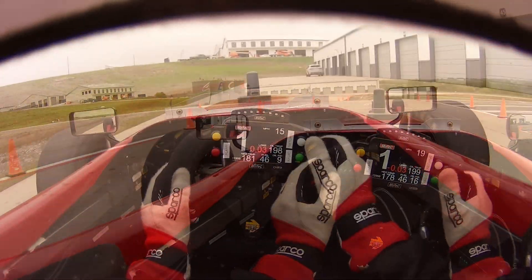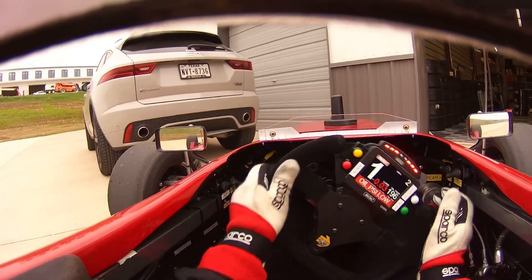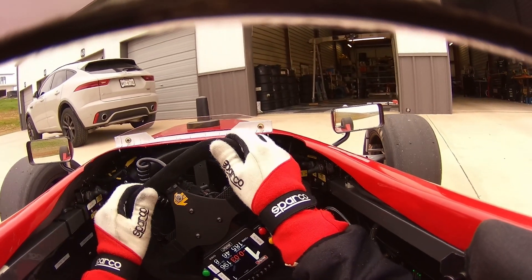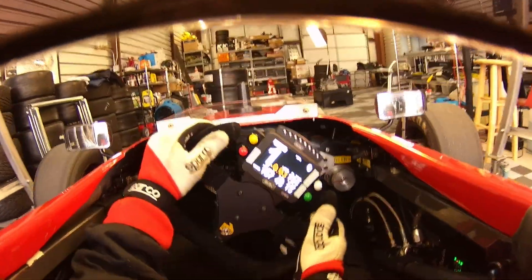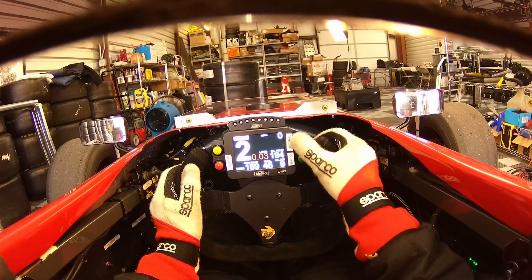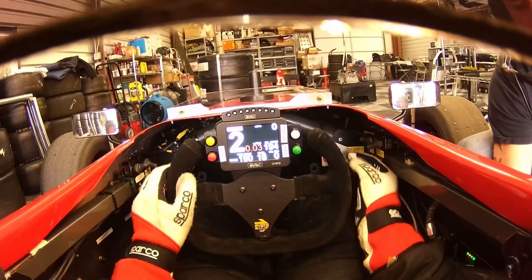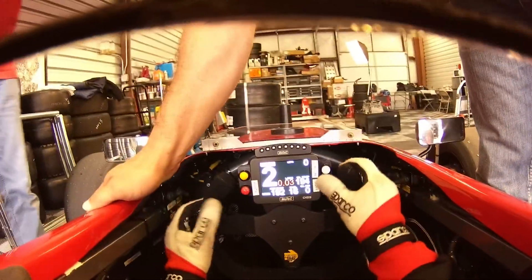Here comes some sprinkles. I couldn't get it back into neutral — we need to work on the shifting for sure. Is there a bunch of water under the mat? Yeah, there was beforehand. That's when we were leaking earlier.